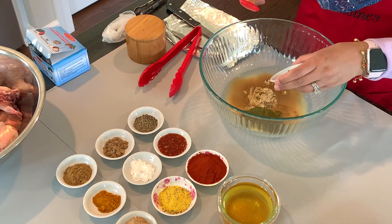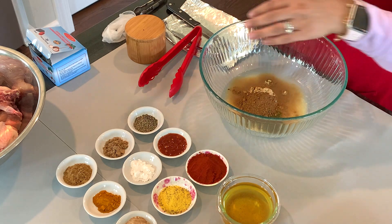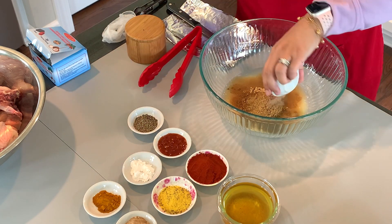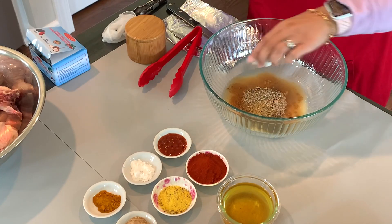Next we're going to add in a tablespoon of garam masala, then a tablespoon of cumin powder, a tablespoon of coriander powder, and a teaspoon of black pepper.